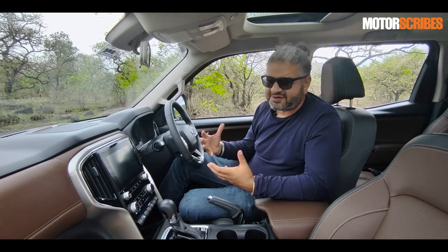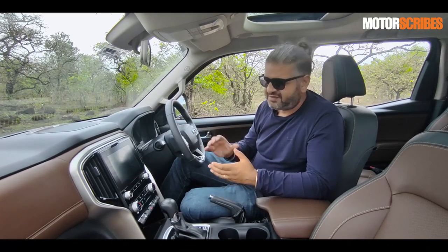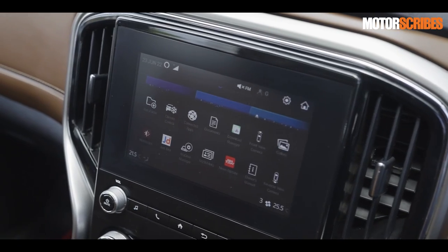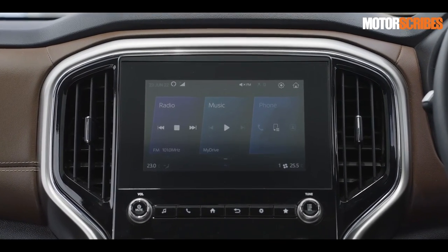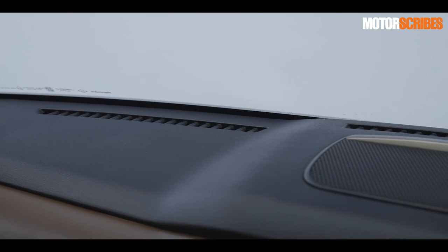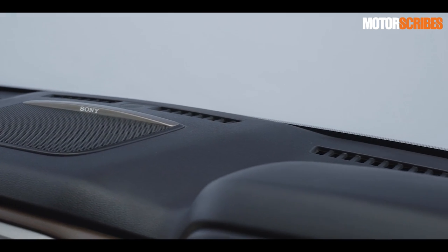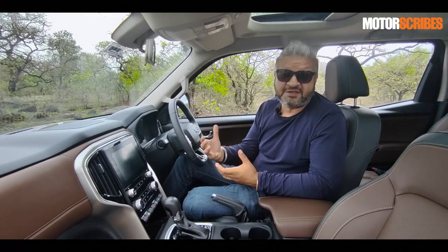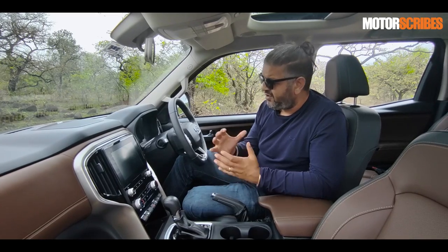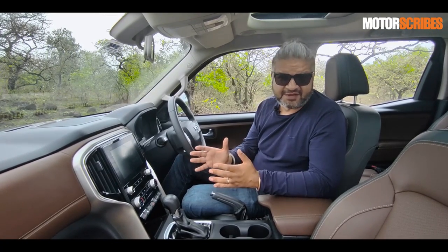As far as features go, it is really loaded. You've got a nice large touchscreen infotainment system, wireless connectivity for Android Auto and Apple CarPlay, a really premium Sony music system, and Alexa-enabled What3Words for navigation. Mahindra has gone all out and packed this with a ton of stuff that's going to keep you entertained on board.